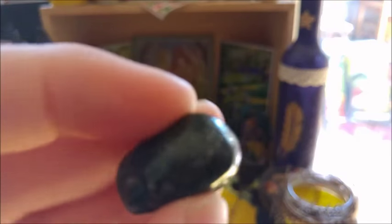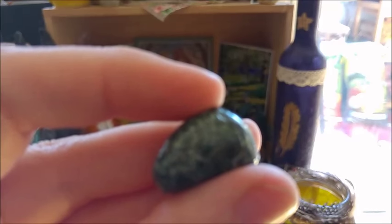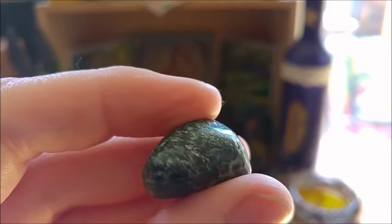Another piece — this is seraphinite. It's not the best lighting condition here to show these stones, but let's try to focus. There you can see it — seraphinite. So beautiful.